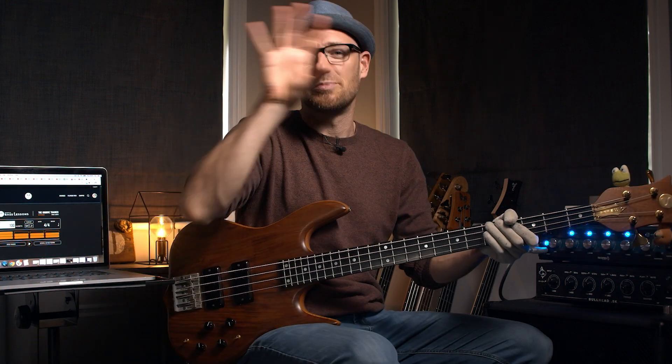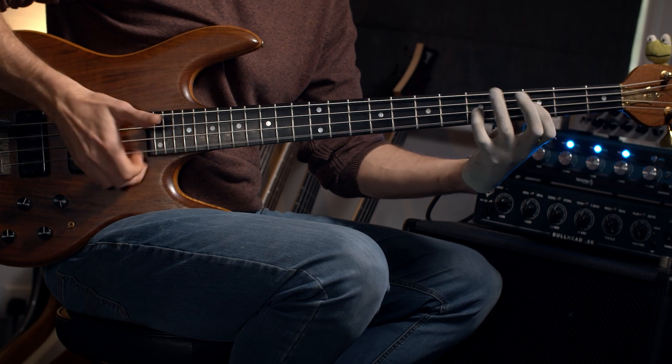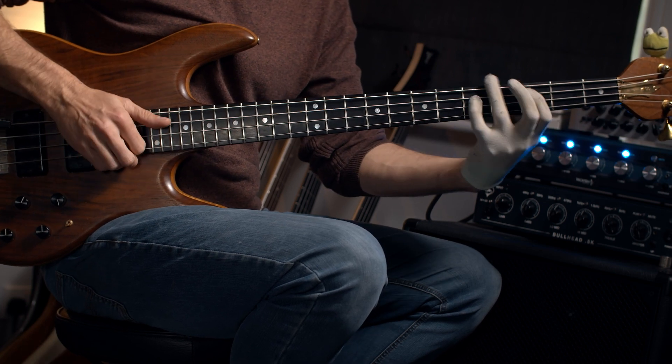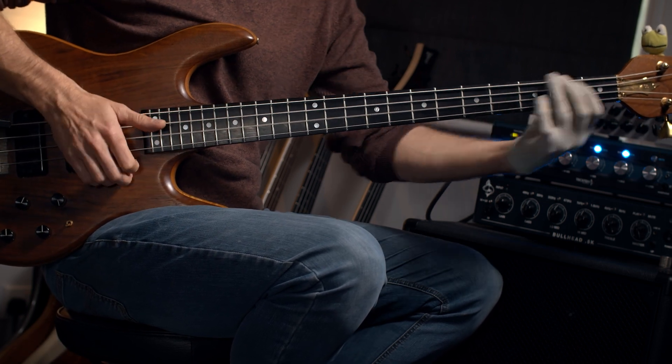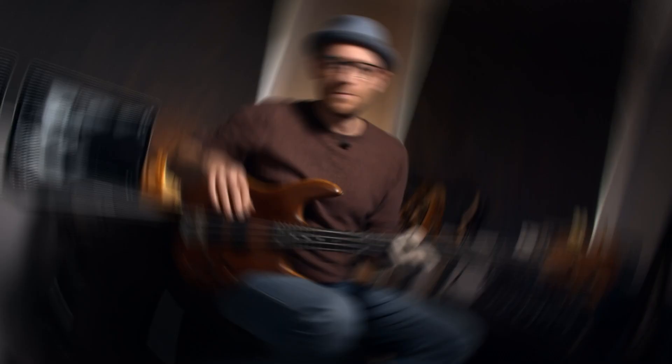When you're practicing those hammer-on bits, make sure you practice those in isolation — not trying to do the whole thing at once. Just take that one little piece. I'm really trying to get those in isolation before putting them in the mix of all the other stuff.